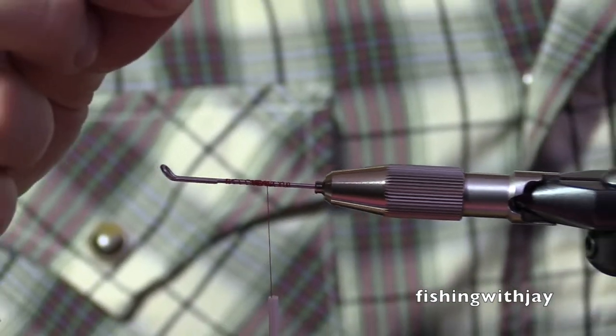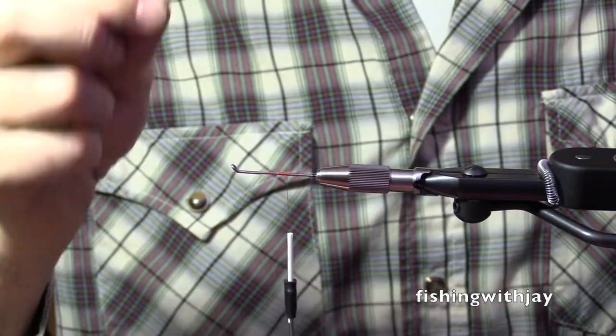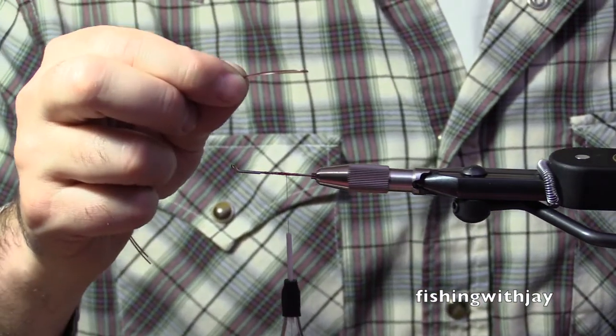The shorter, the stiffer it is. Longer, more floppy — more likely to foul up if you're throwing tailing loops and things like that.